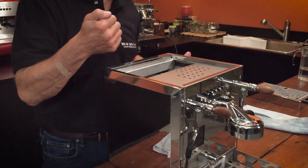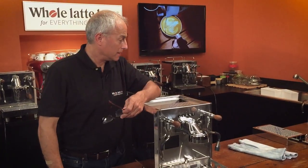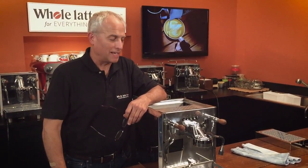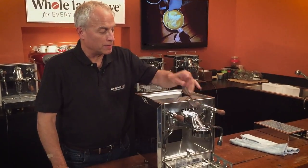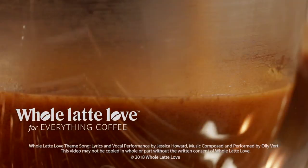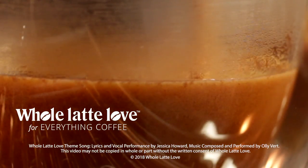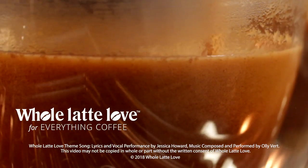And that's it — done! That's how to remove and replace the panels on the Bezerra Duo, whether you have the BZ Group or the E61. Hope it helps. Thanks for watching. Subscribe now so you'll know about the latest videos on everything coffee from Whole Latte Love.